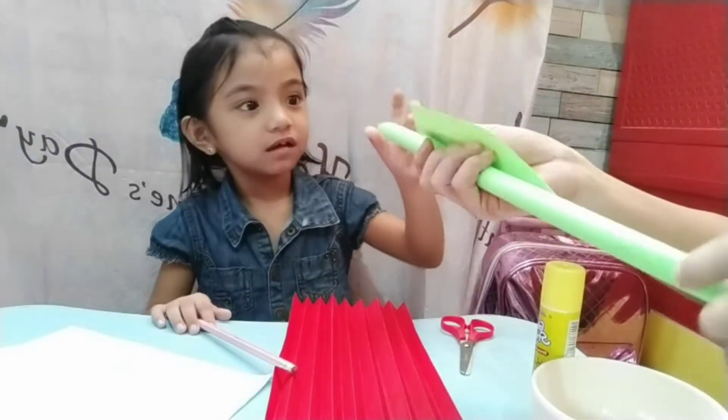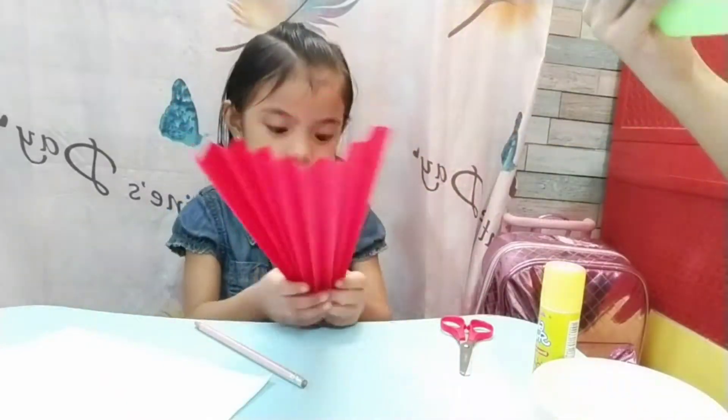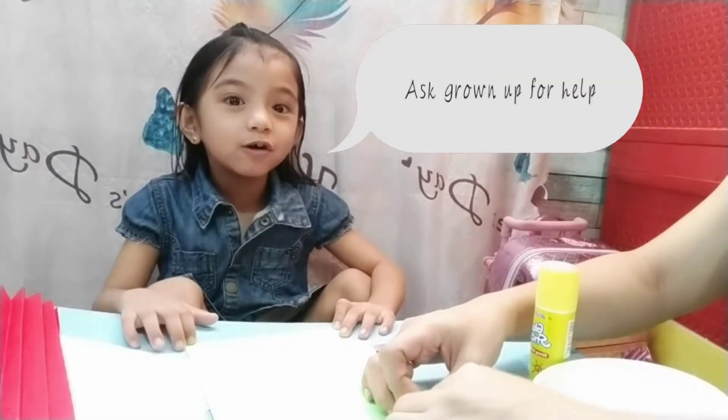Oh, this. This is a mask. Corona, go home.